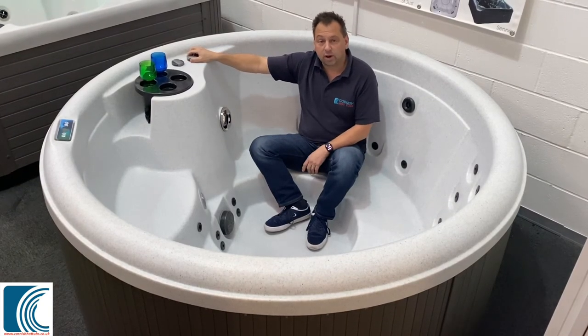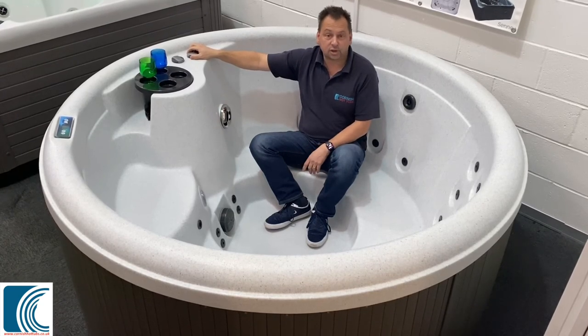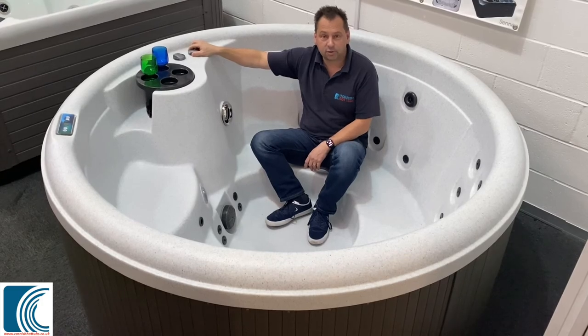So it's a great all-round plug and play hot tub at a great price, available from Cornish Hot Tubs.